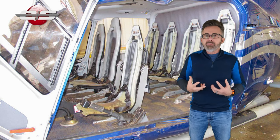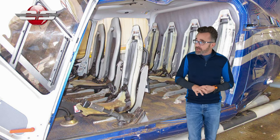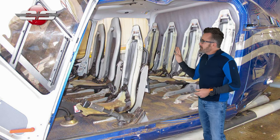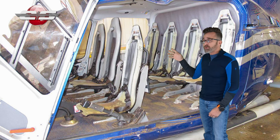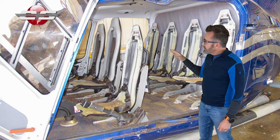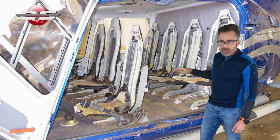You have to be securely fastened — your body weight has to be securely fastened to that seat for it to collapse correctly. For instance, this is a helicopter that was involved in a hard landing. It happened after an engine failure, and you can see that the various seats are collapsed at different levels.